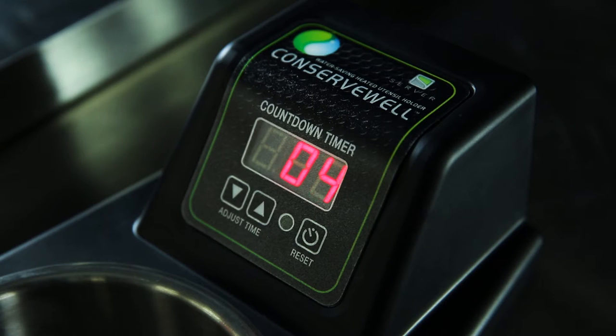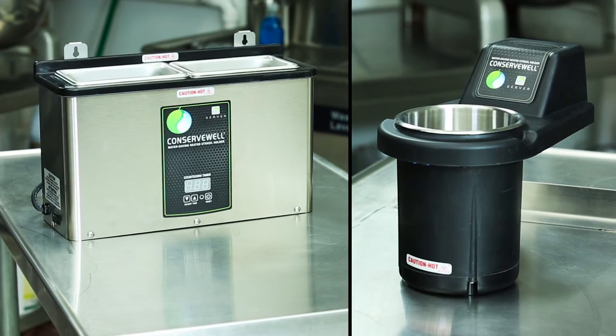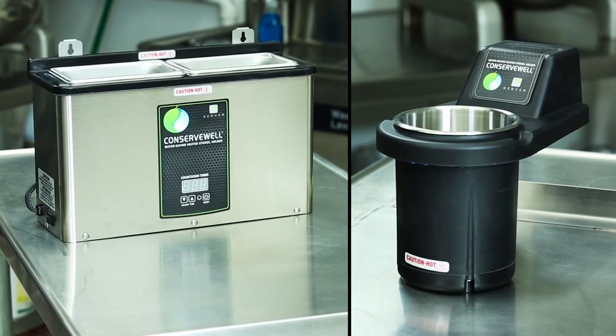Each Conserve Well model comes with an optional built-in timer to remind you when to replace the water. Installing both Conserve Well models is easy — just be sure to have the appropriate materials handy.